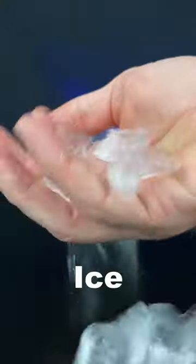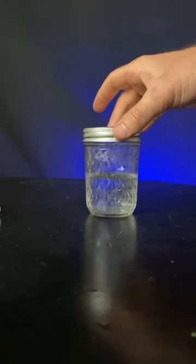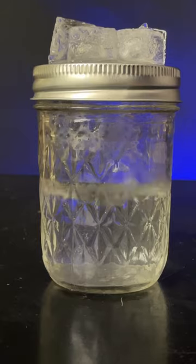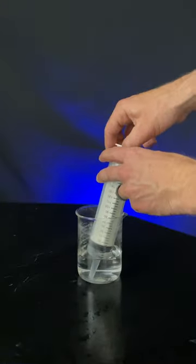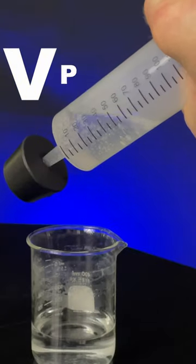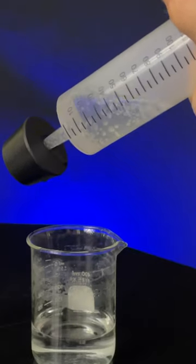You can boil water with ice. Live dangerously and heat the water in the microwave. Cover with a metal lid, seal it, let it stop boiling, put ice on the lid, and it strangely starts boiling again. Here's the logic in two phases. First, let's put room-temperature water in a syringe, increase the air volume, and decrease the pressure. Pressure's the key, and water boils.